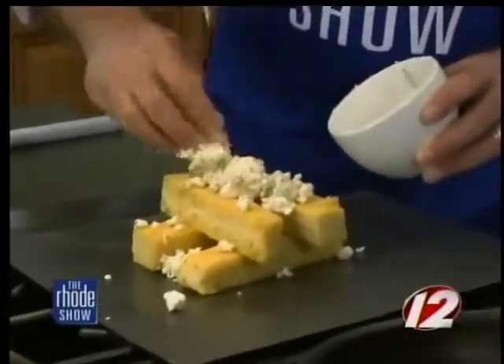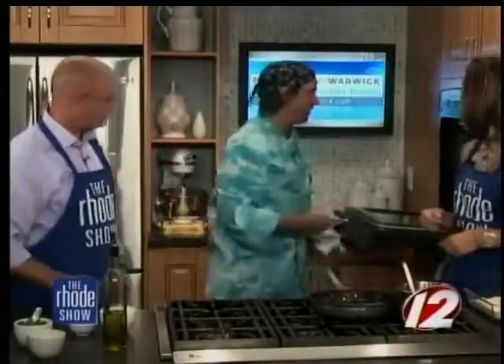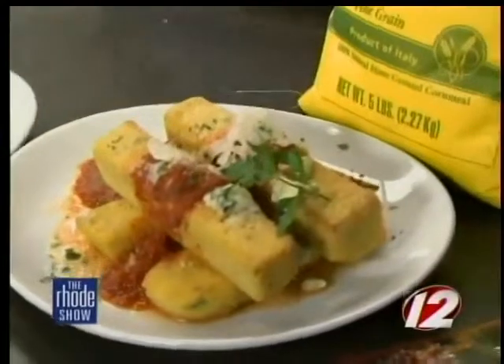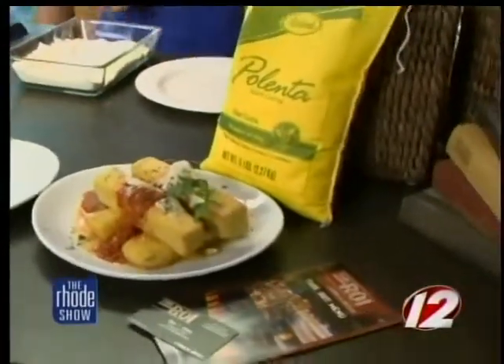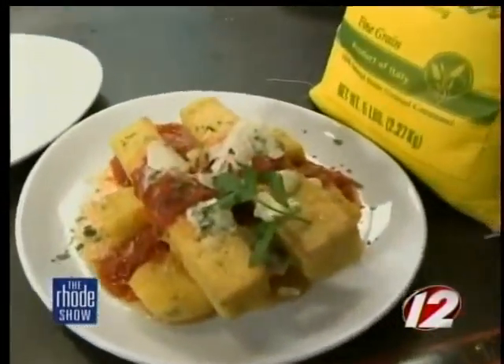We'll put this in the oven at 400 degrees for about 10 minutes along with our marinara sauce. We do have a finished product right here and it looks fantastic — all the cheese is melted. The restaurant is located at 150 Chestnut Street in the Knowledge District. On Friday and Saturday nights there's jazz from 8 o'clock on. If you want this recipe, head to WPRI.com.